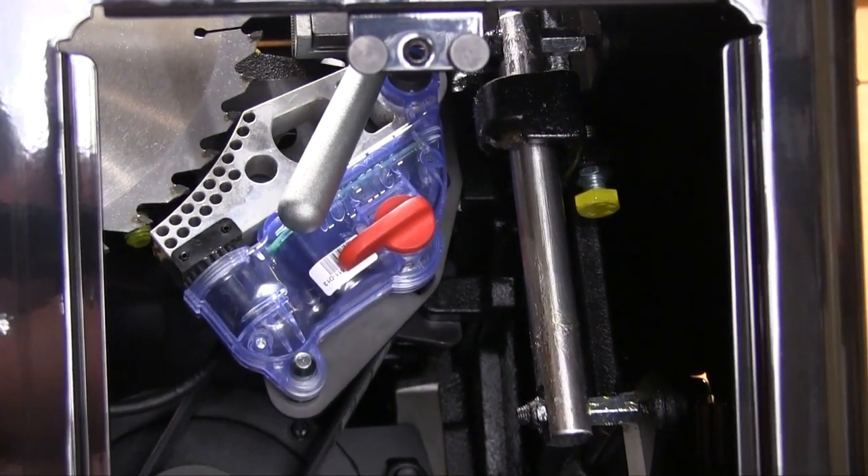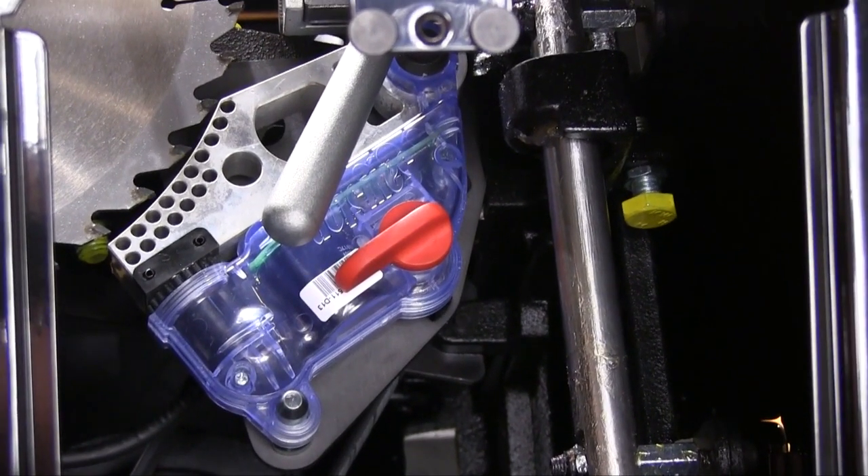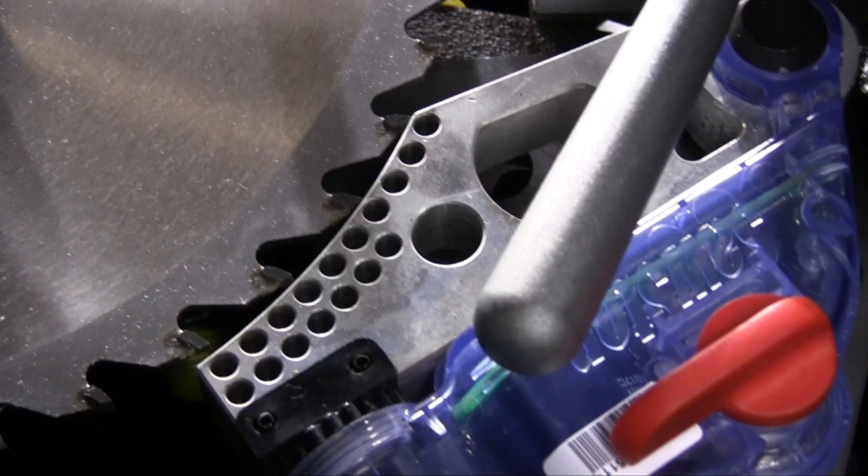A door on the other side of the cabinet gives you access to the blade braking cartridge. This makes checking, setting up, or replacing the cartridge a lot easier. The clearance between the blade and the surface of the cartridge is important and they give you a special tool and a gauge for setting this.